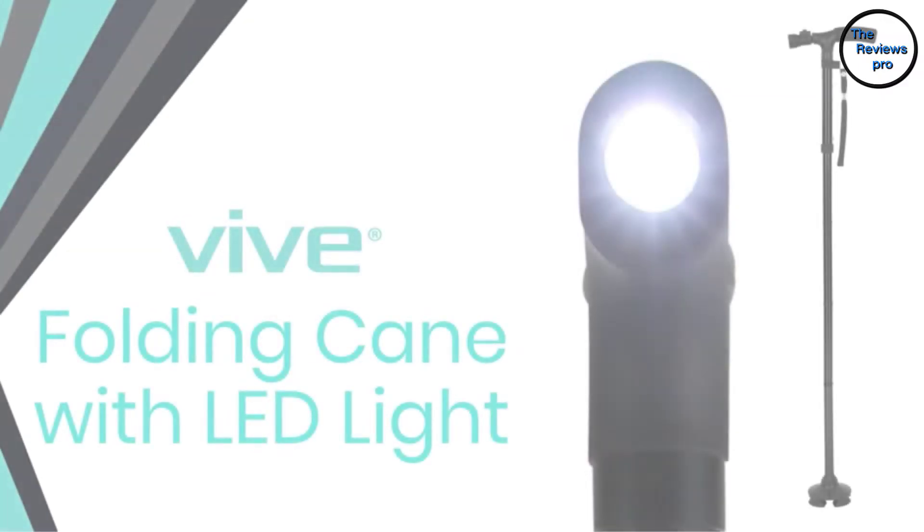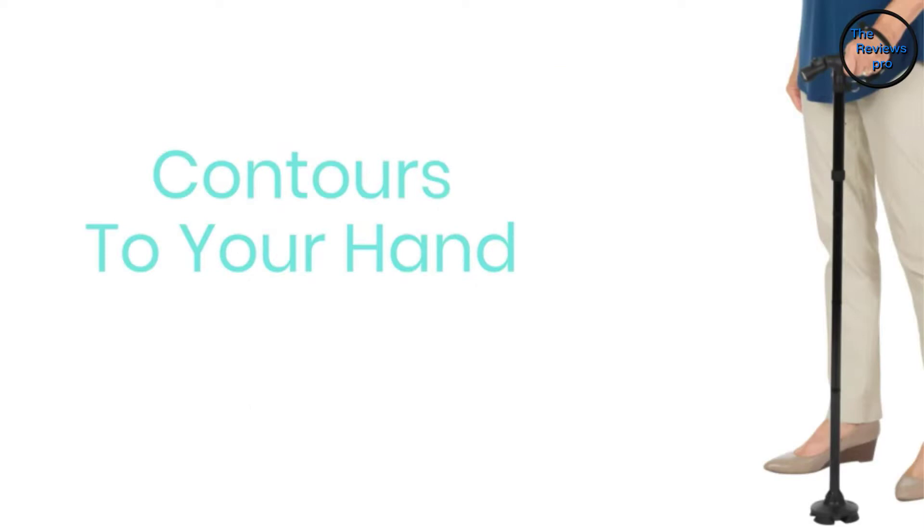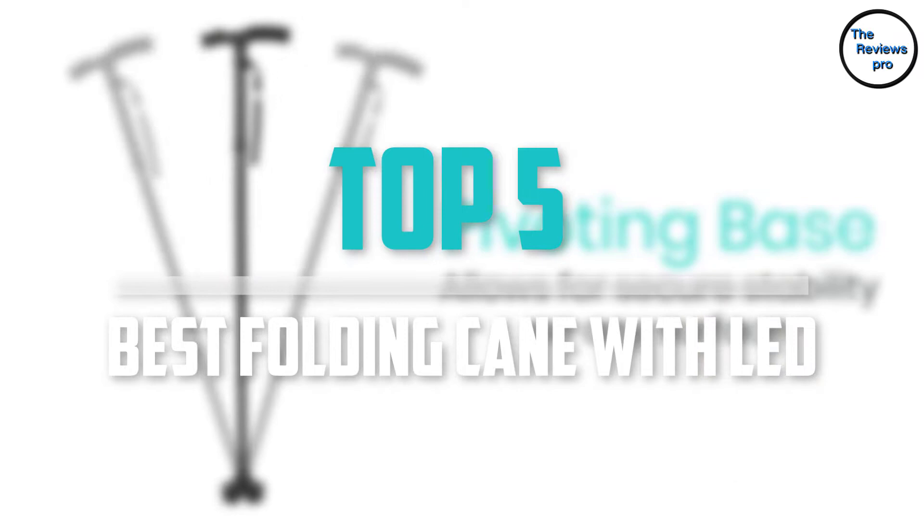Are you looking for the best folding cane with LED in your budget? Well, in today's video we break down the top 5 best folding canes with LED that are available on the market. I made this list based on their price, quality, durability, and more.